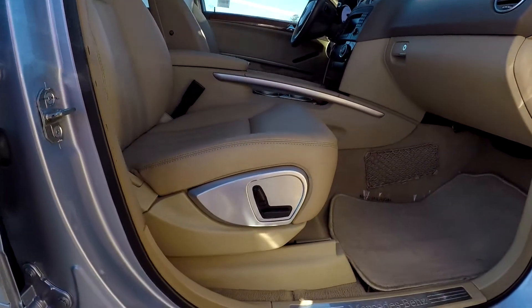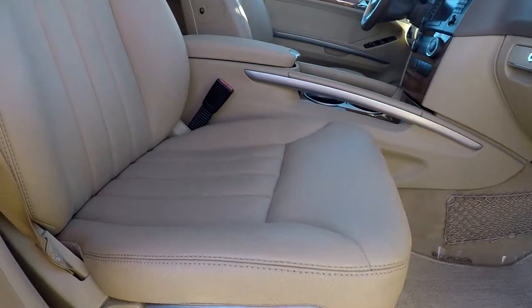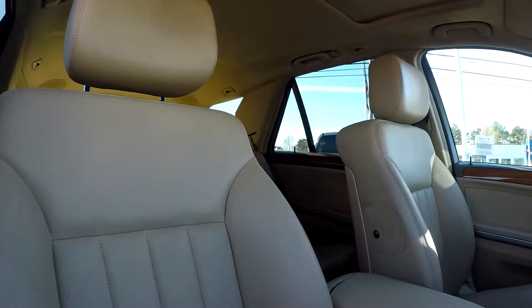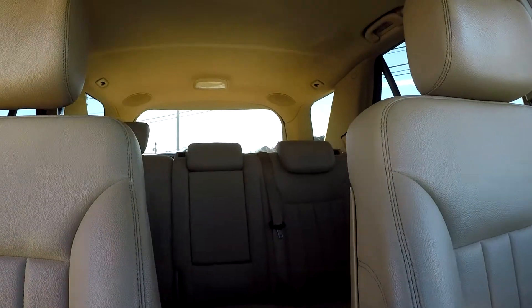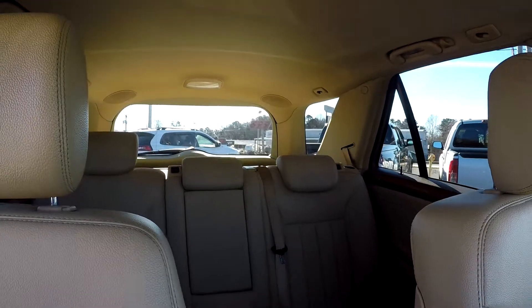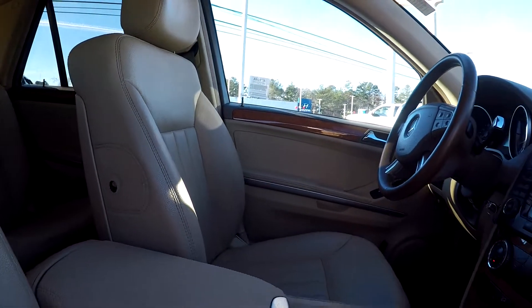Finishing up here on the passenger side, you're going to see that you have fully powered seats over here for your passenger as well. Everything is clean over here also. Coming in to give you a nice driver's eye view from the other side — once again, everything is very nicely cleaned, very well kept up in here, with some pretty nice features.